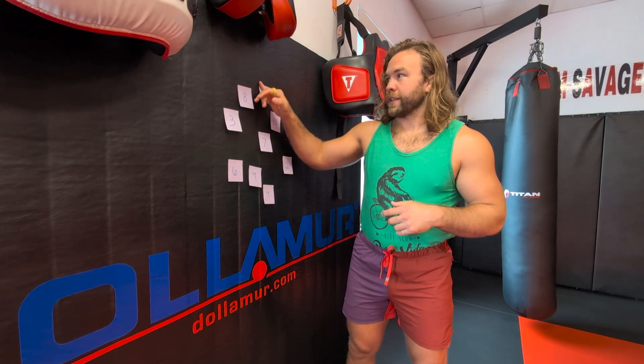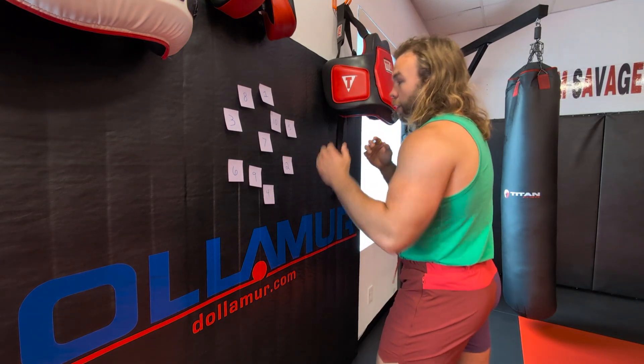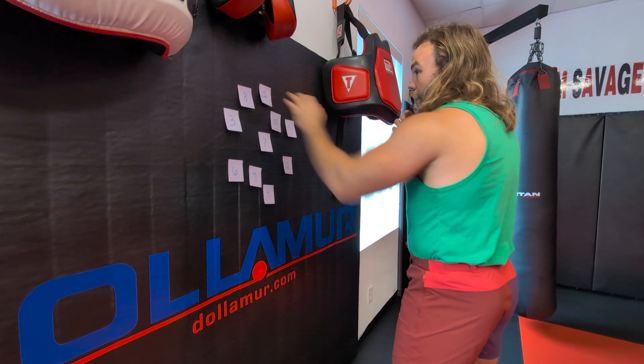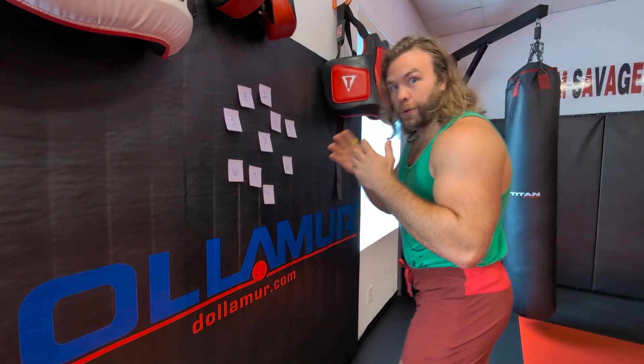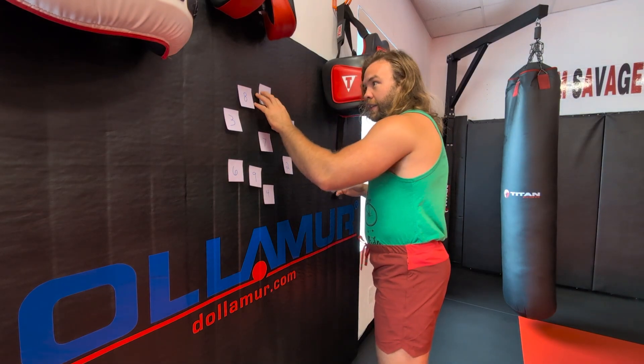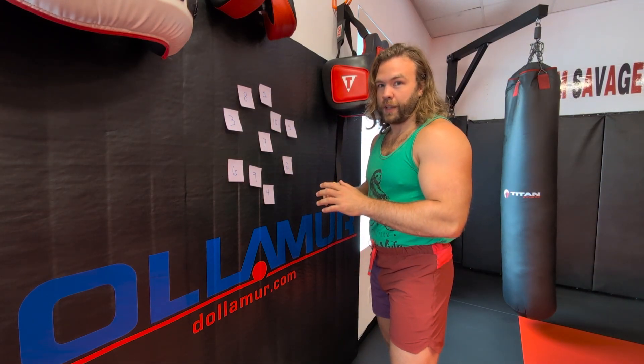When I'm by myself, I like to do times tables or adding and subtracting. I'll start at 1 — like 1 plus 2, 1 plus 3, 1 plus 4 — and then I'll hit each one. So it would be 1 plus 2 equals 3, or 1 plus 3 equals 4. You have to find the number with your eyes, make contact with that number as fast as you can, and bring your hand right back to your face.